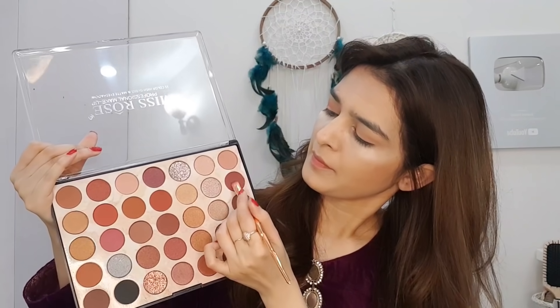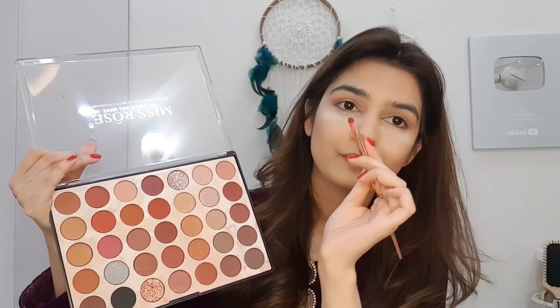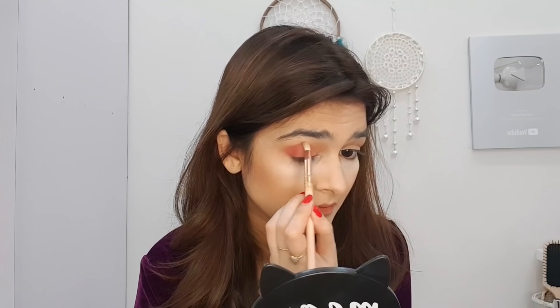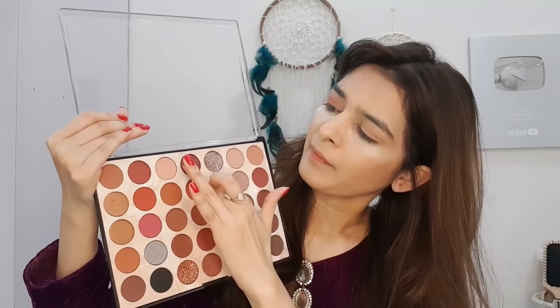Then we take a flat brush. This shade is dark purple — it has a little brown in it but it is a dark shade. We apply it on the outer corner. Then we take a precise brush and blend it inwardly so that you get good depth. Then I am taking a purple shade.